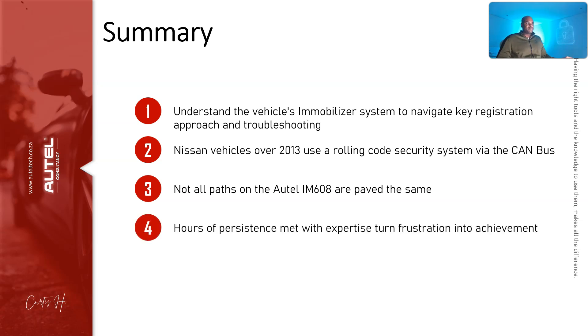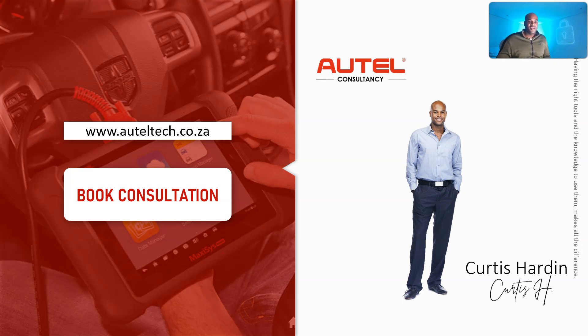Hours of persistence met with expertise turn frustration into achievement. My client went through his struggle, but with a click of a button he was able to reach me and I turned that frustration upside down. I always tell people: if you're doing something for more than an hour and don't understand it, there are risks and missed opportunities — especially in key coding with a client right there. Collaboration with an expert will always elevate your craft. Head over to alteltech.co.za. I hope you learned something today — catch you in the next one, take care!